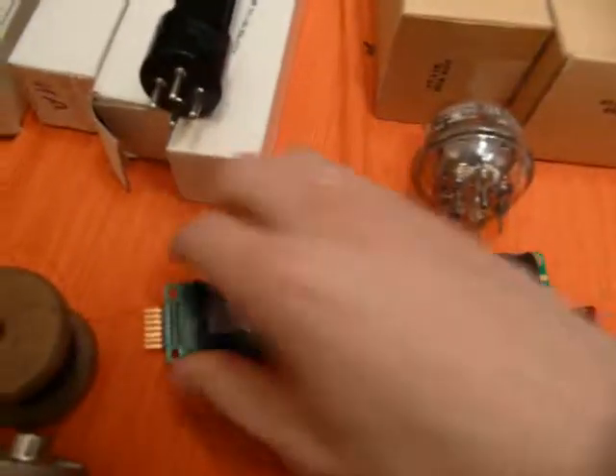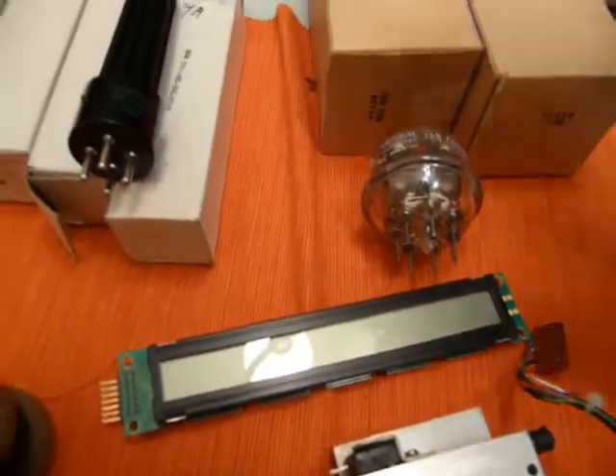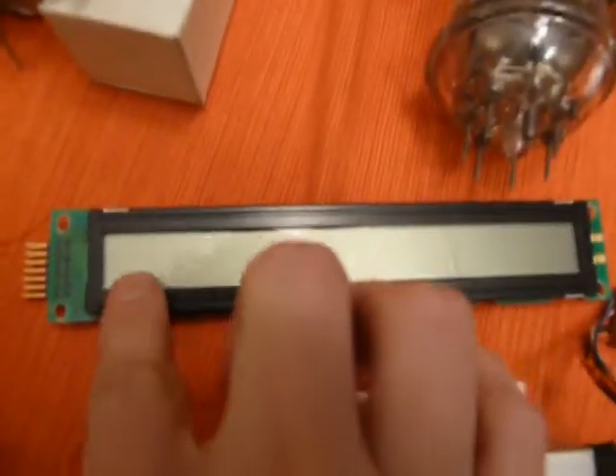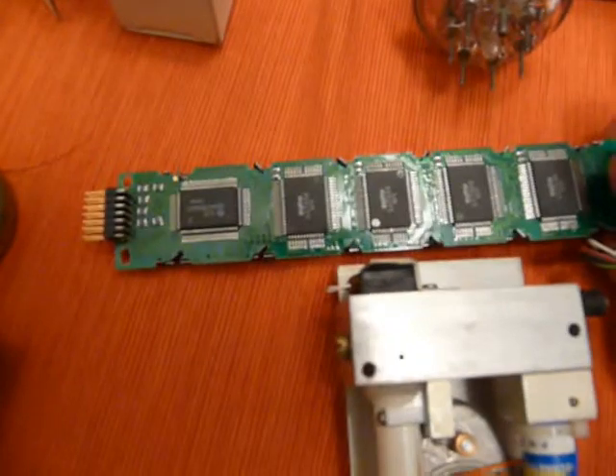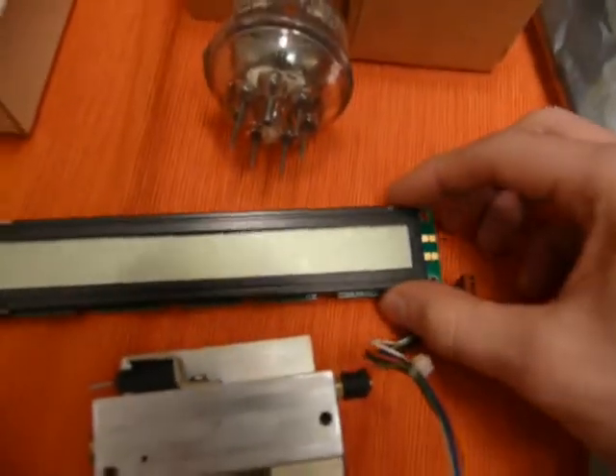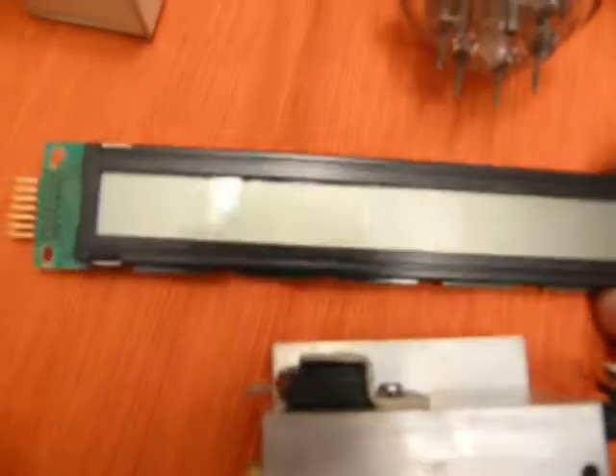Fan grill — not too interesting. And five bucks for this 2x40 character standard LCD display driver. Two lines by 40 characters. No backlight, but pretty good anyways.